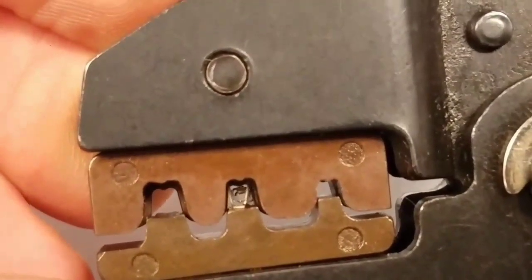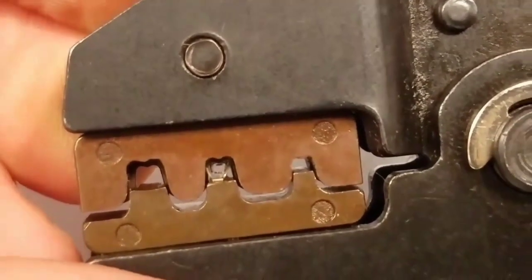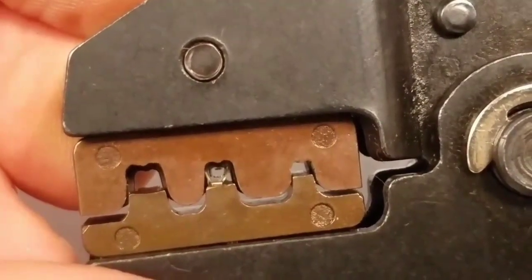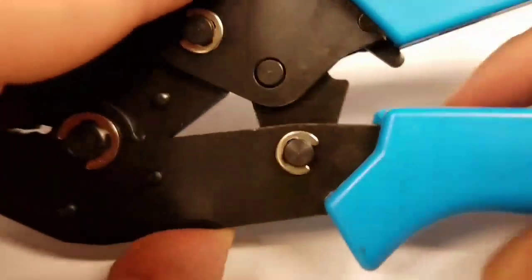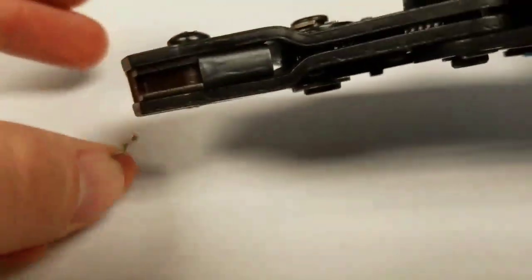I'm going to give it a couple clicks right here and you can actually see the connector start to round. We do it initially on the middle one just because it's a lot more lenient. Then I'll press the release lever to get it out of the middle and put the connector into the smaller diameter.